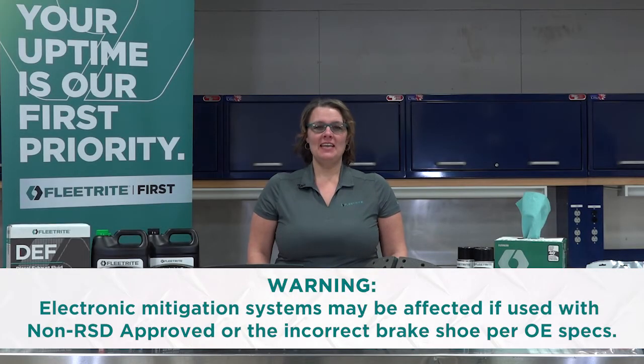Any additional collision mitigation systems installed on a vehicle are designed and installed with the assumption the original brake shoes will continue to be used. These expensive systems are calibrated to those specific brake shoe specs. Any variations in that brake shoe means the collision mitigation system is not going to work to its fullest potential. Think of it like a fitness tracker or an exercise machine — if you don't put in your actual weight, height, and age, any output produced by the device will be wrong.